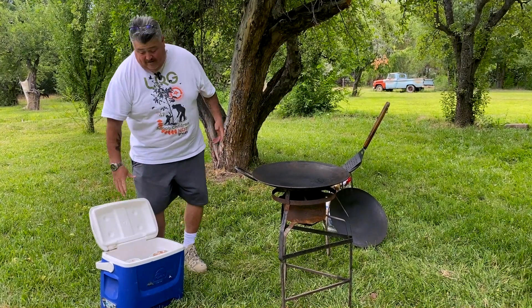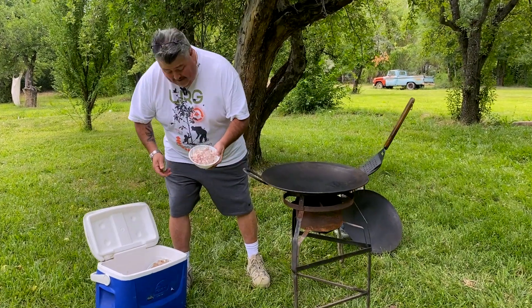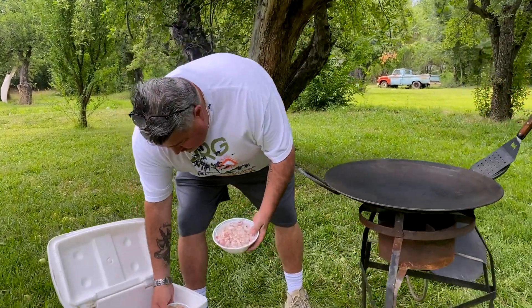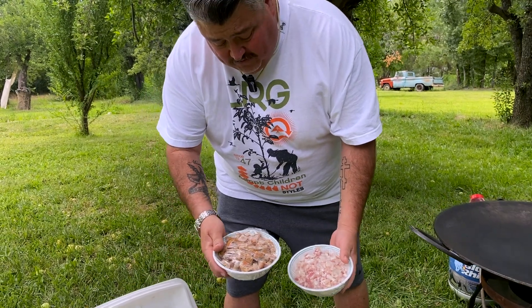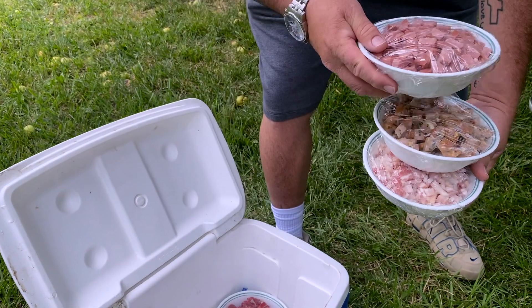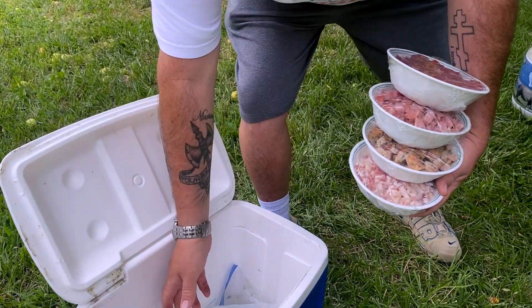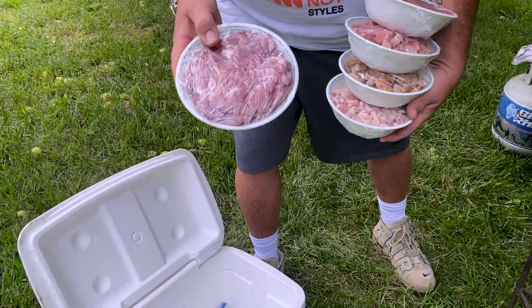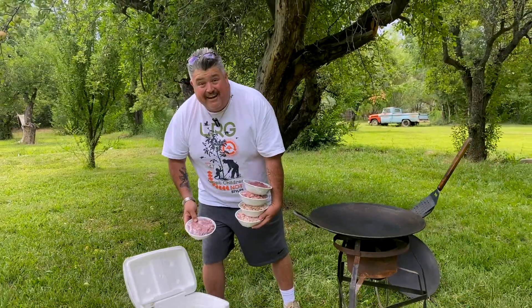Everything's in this cooler, so let me show you what we're gonna do. We're gonna start off with bacon. I have some chicken sausage with poblano peppers and Monterey cheese. I have polska kielbasa, beef skirt steak, and pork chops — chopped up pork chops. Let's get started.